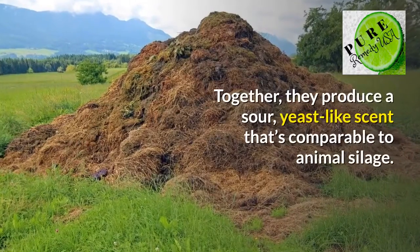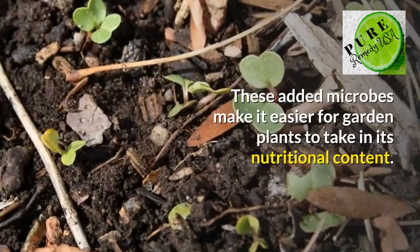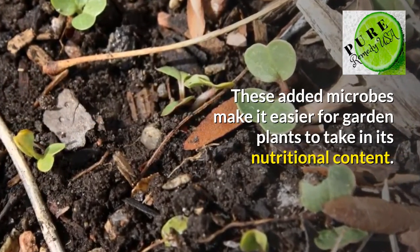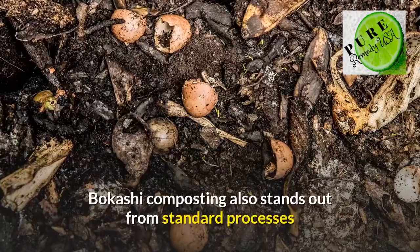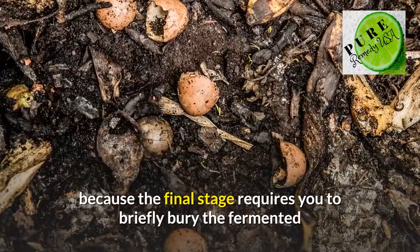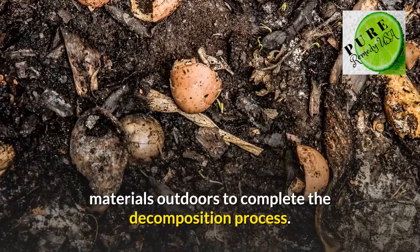Together, they produce a sour, yeast-like scent that's comparable to animal silage. These added microbes make it easier for garden plants to take in its nutritional content. Bakashi composting also stands out from standard processes because the final stage requires you to briefly bury the fermented materials outdoors to complete the decomposition process.